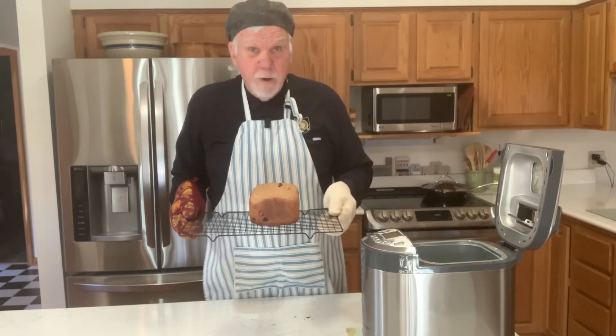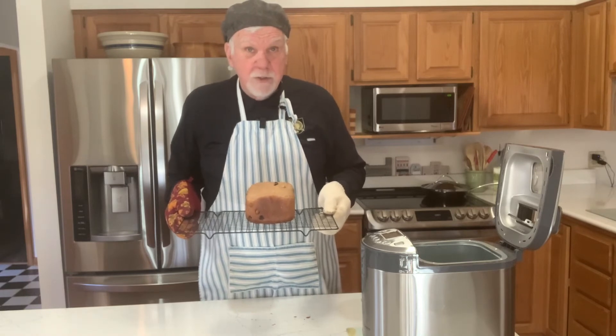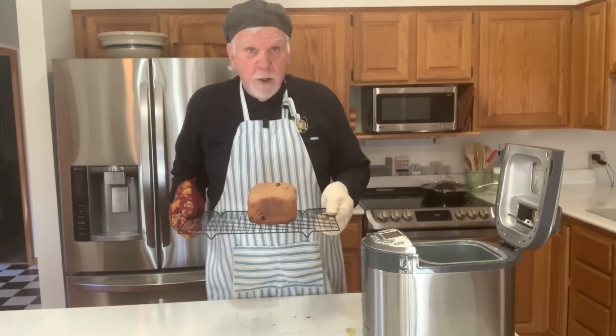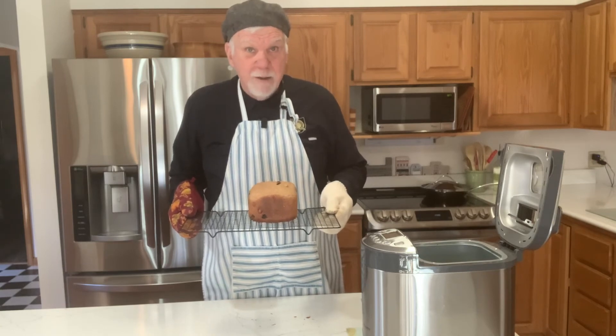Enjoy everyone. I highly recommend you taking a look at bread machines as an easy way to make bread at home — it pays for itself in a matter of months. Take care, see you later.